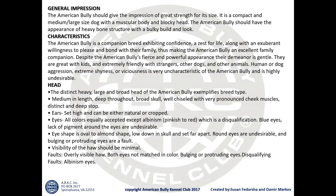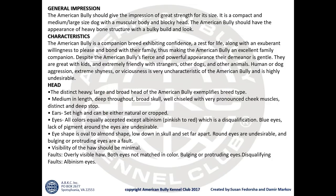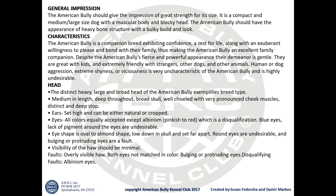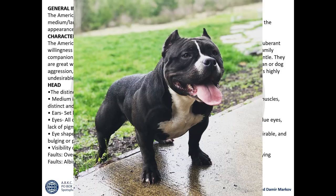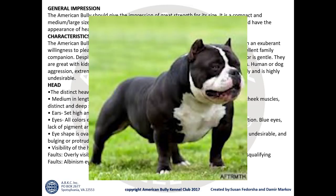Let's start with the general impression. The American Bully should give an impression of great strength for its size. It is a compact, medium or large-sized dog with a muscular body and blocky head. The American Bully should have the appearance of heavy bone structure with a bulky build and look. This breed is not frail-looking, not thin — it's a bulky, muscular, strong type of dog breed.